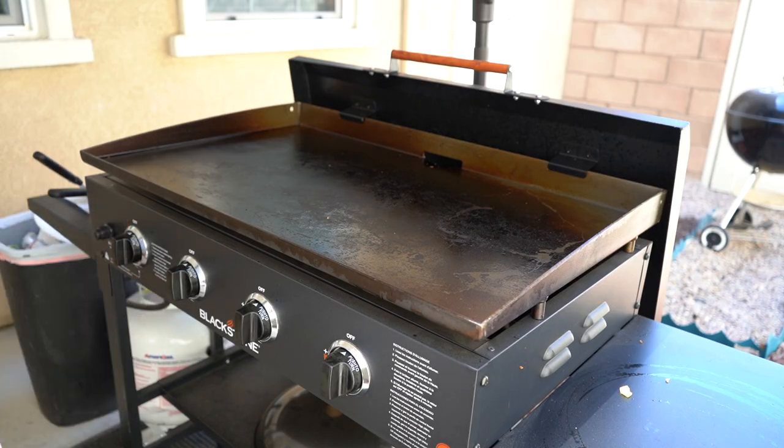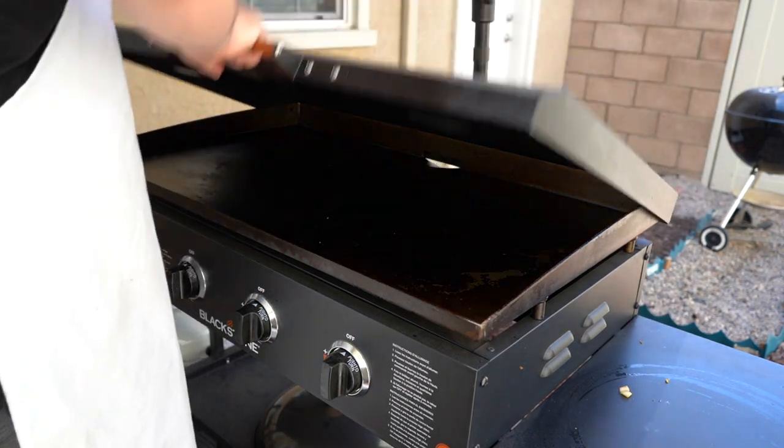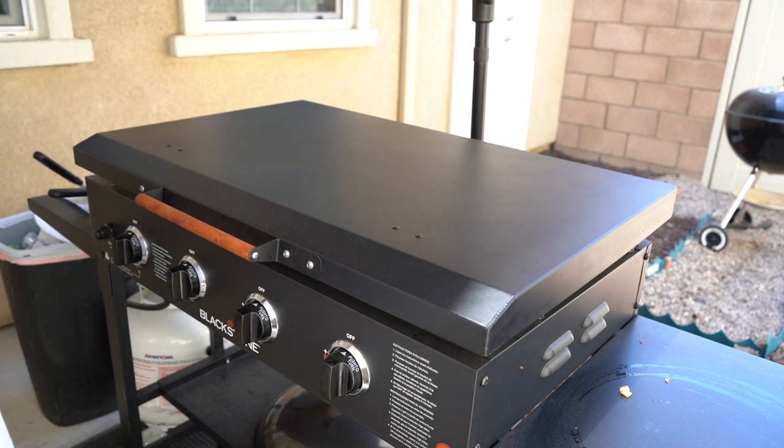So that you can actually cover your griddle a lot sooner when you're done cooking. We're going to go inside, cut up the burrito, and bring it out and get some more video.